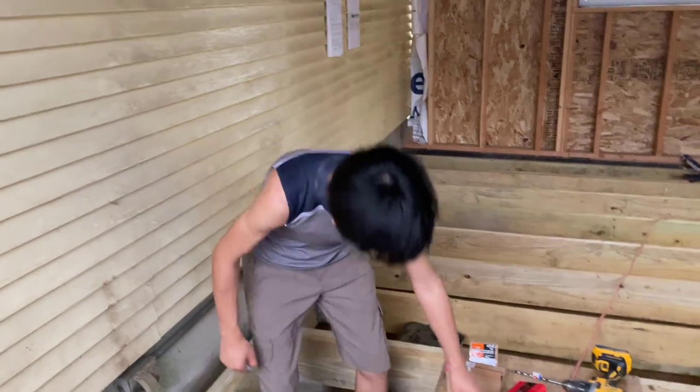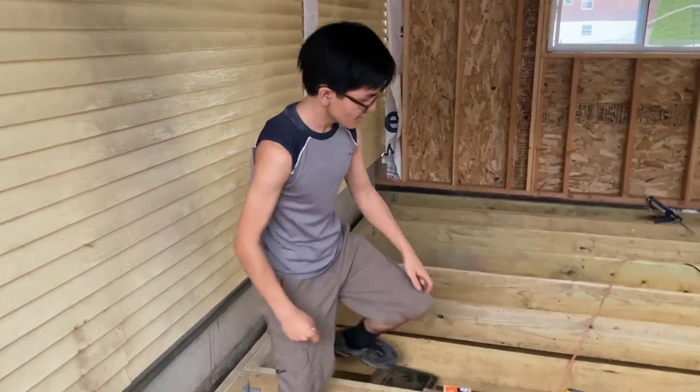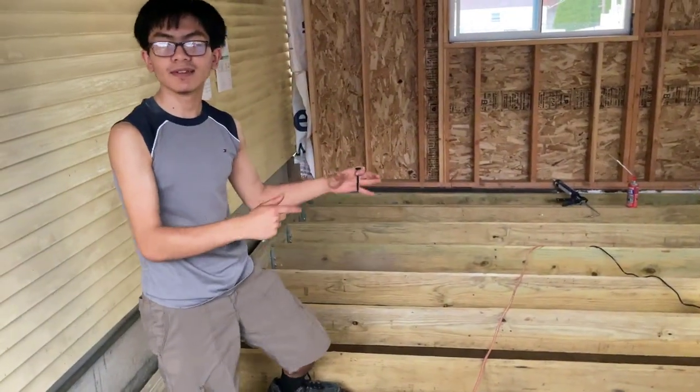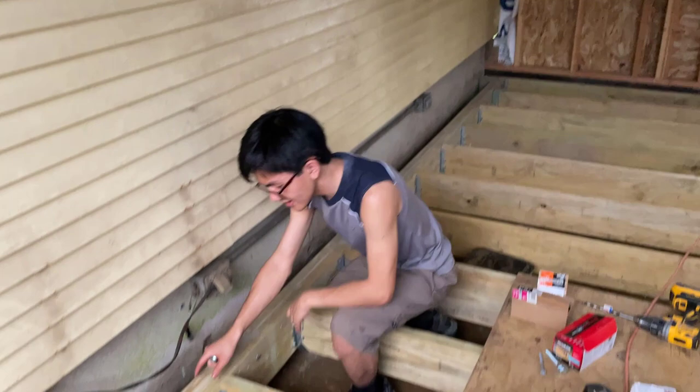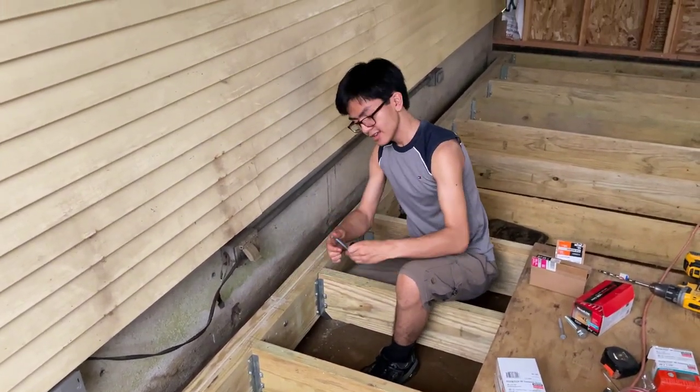The same concept applies with structural screws, but with structural screws you don't need a nut — you can just screw them in from one side and then from the other side. However, you can only use structural screws when you can access both sides of the joists. If you can't access one side, carriage bolts would be more useful.